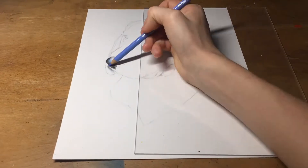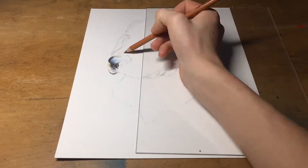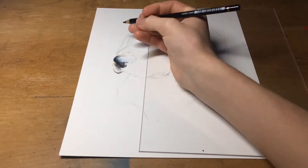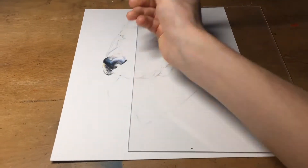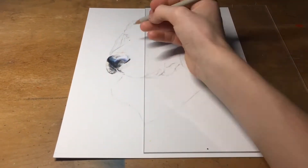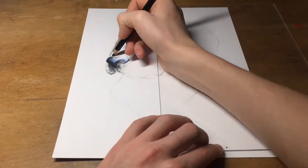It was my first time using these pencils, and I approached them as I would any other, by using a marker base and pencils on top. However, it was evident that the pastel mat wasn't the biggest fan of alcohol markers, or just ink in general, so I was forced to proceed with the pencils alone.